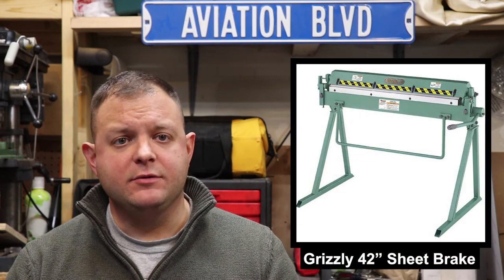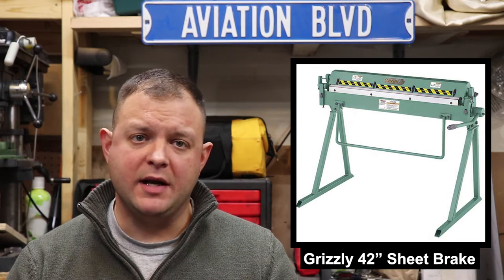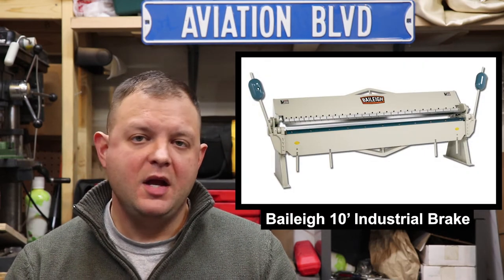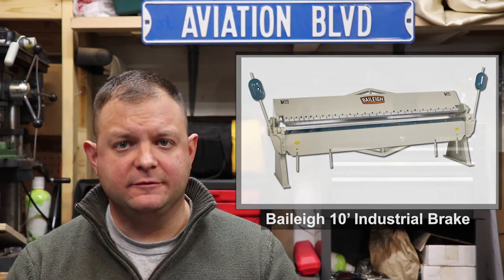There are a few low-cost store-bought options like the Harbor Freight 36-inch metal brake with stand, currently priced around $230. It's a decent value, but not heavy or rigid enough for thicker or longer parts, and very limited at 36 inches. Don't bother with their smaller bench-mounted models — they aren't nearly strong enough. The Grizzly 42-inch sheet metal brake is much more rugged and slightly wider, but currently costs $625 new plus $109 in freight. The Bailey 10-foot industrial straight brake is about $7,125 new, and even old used industrial brakes typically go for a few thousand dollars and weigh about one pound per dollar.